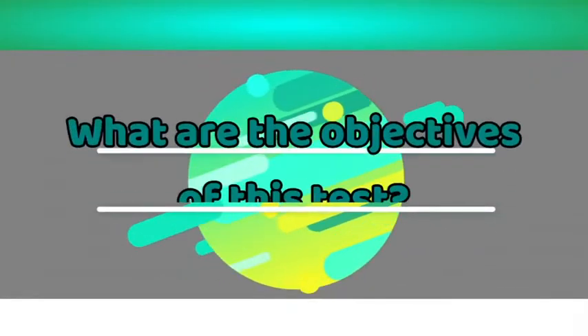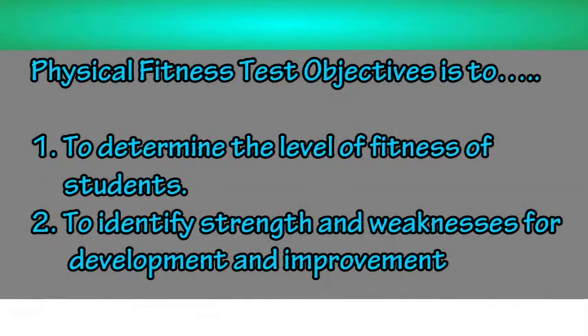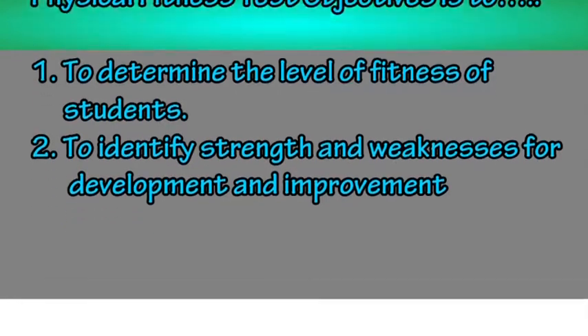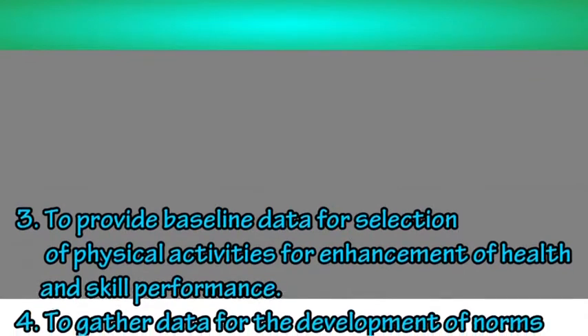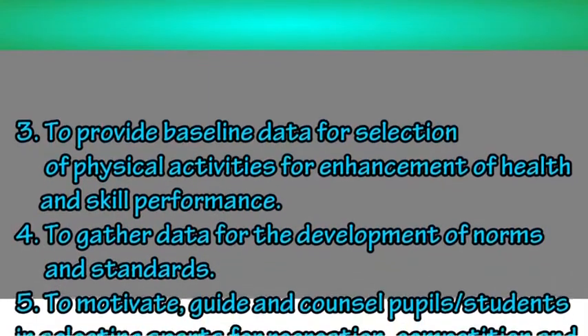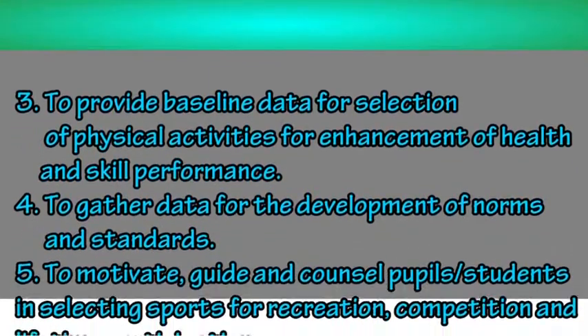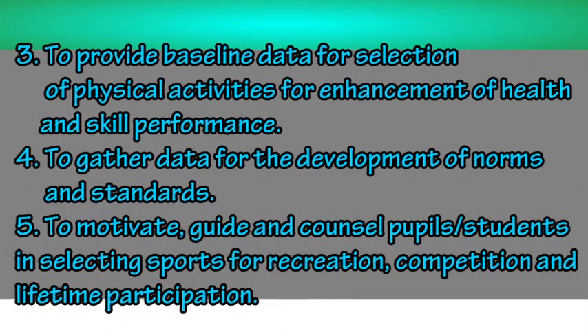What are the objectives of this test? The physical fitness test objectives are: to determine the level of fitness of students, to identify strengths and weaknesses for development and improvement, to provide baseline data for selection of physical activities for enhancement of health and skill performance, to gather data for the development of norms and standards, and to motivate, guide, and counsel pupils or students in selecting sports for recreation, competition, and lifetime participation.